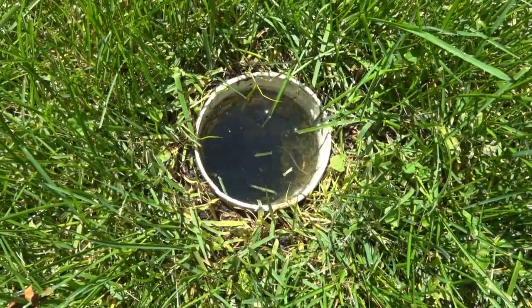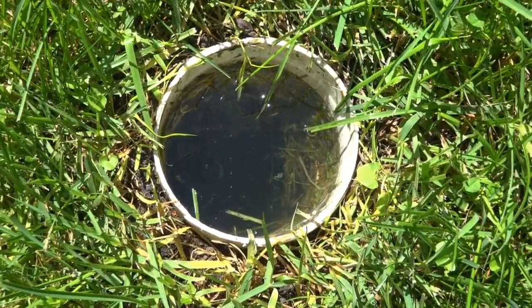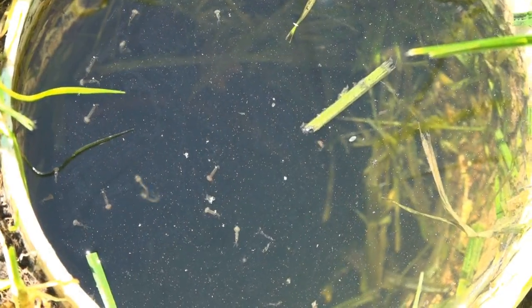This one was a real surprise: the pop-up drain cover from my downspouts. I looked inside and there were scores of mosquito larvae breeding in there.